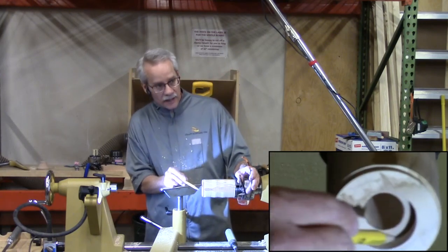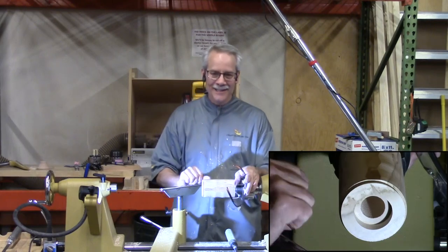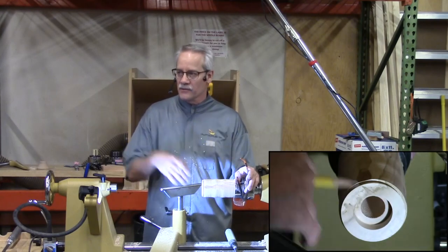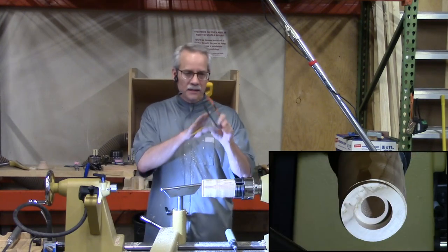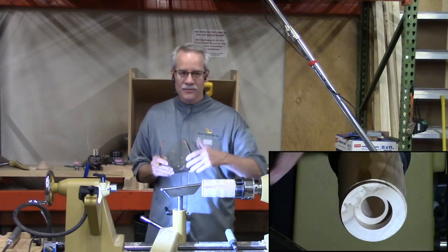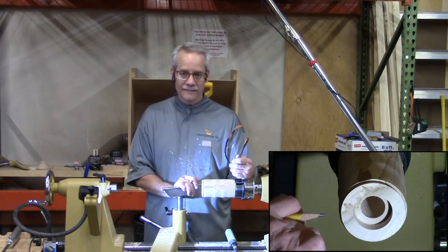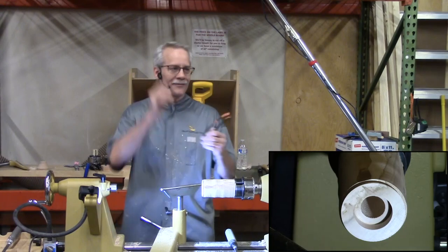Have you ever picked up a mill that looks beautiful on the outside, then turned it over and saw the bottom was rough from the drill — not even sanded or finished? Can you charge $200 for a mill that looks like that? No. This is one of the things that will help you elevate your pepper mills. Cleaning up these surfaces is what sets apart a $50 mill from a $150 mill, in my opinion.